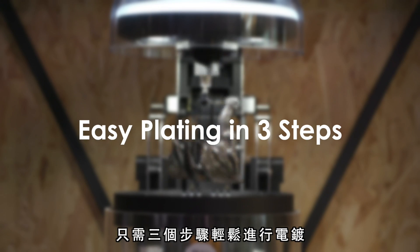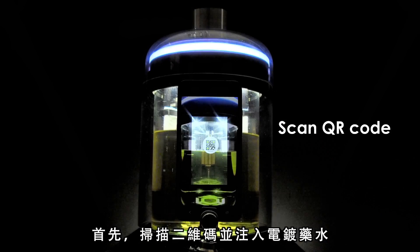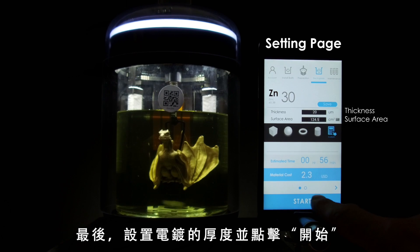It's easy to handle electroplating in three steps. First, scan the QR code and install the bath. Second, fix the workpiece. Last, set the layer thickness and tap start.